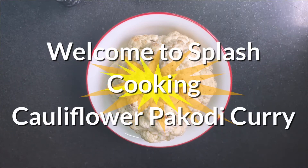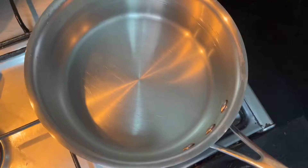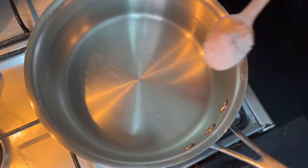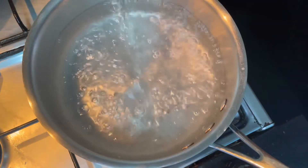Hello viewers, welcome to Splash Cooking. Today I'll be making a cauliflower pakodi curry. Take some water into the pan, then I'm adding one spoon of salt. Boil the water — okay, water has started boiling.